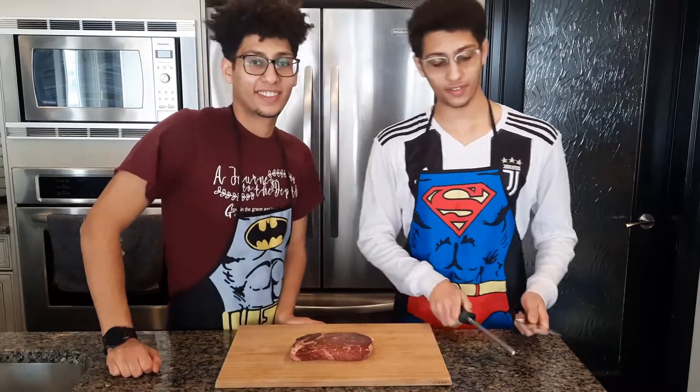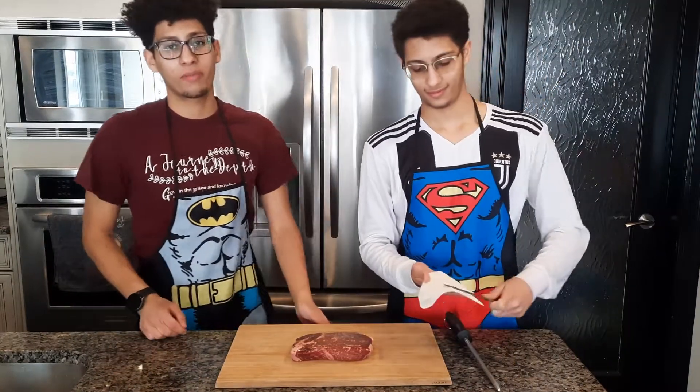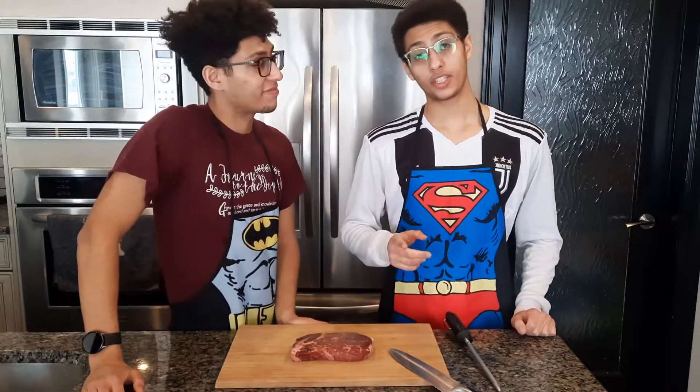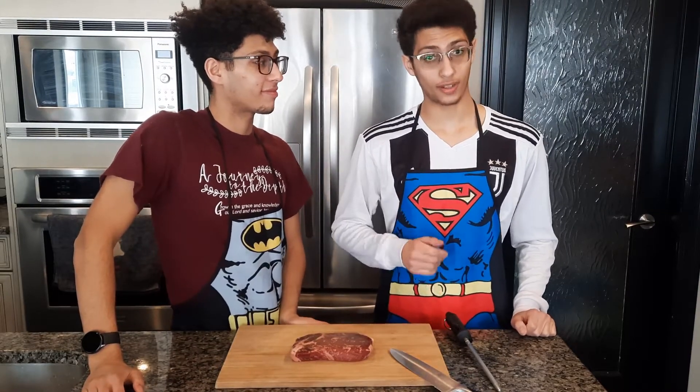Just finished sharpening the knife. Time for the beef. Here is a top sirloin steak which I just took out from sitting 30 minutes in the freezer to firm up so we could cut it into thin slices. Make sure to cut the meat across the grain for ultimate tenderness.